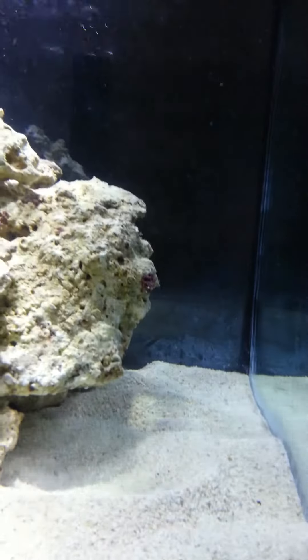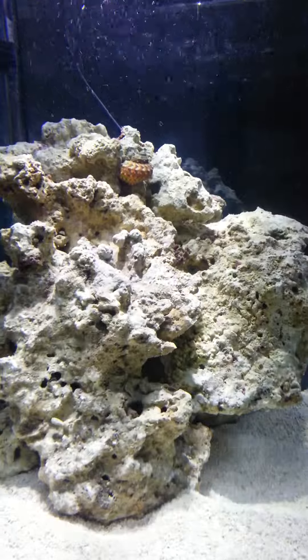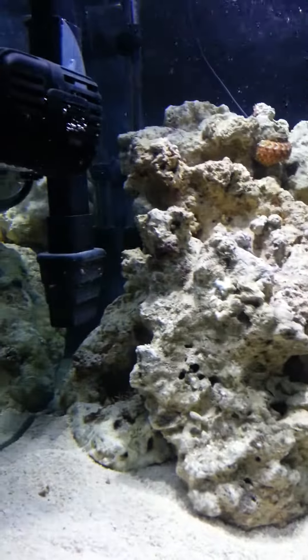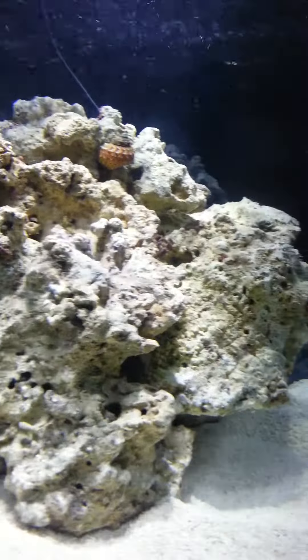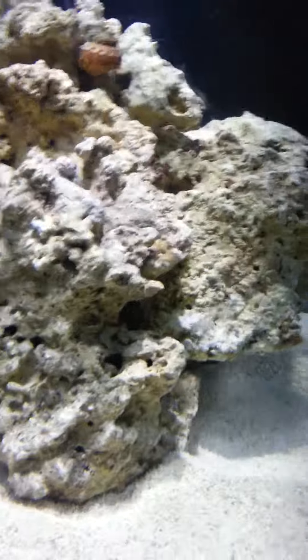All right, that's it for now. I'll be back in a couple days. My water tests are doing good — all the levels are good. Still no algae on the rock yet, so I don't know if that's bad or good, but all right. Back in a couple days, bye.